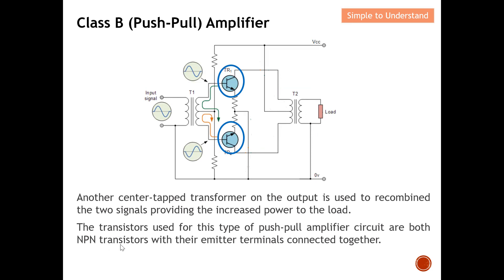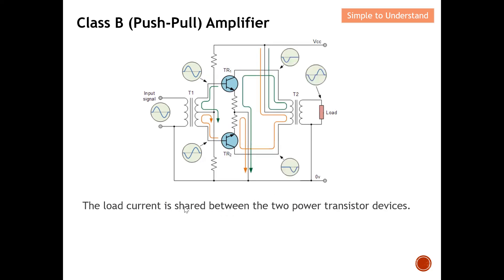The transistors used for this push-pull amplifier circuit are both NPN type, with their emitter terminals connected together. The load current is shared between the two power transistor devices. For example, TR1 and TR2 share the current — one current path passes through TR1 and returns to ground, and another passes through TR2 and returns to ground. So both TR1 and TR2 share the load current.